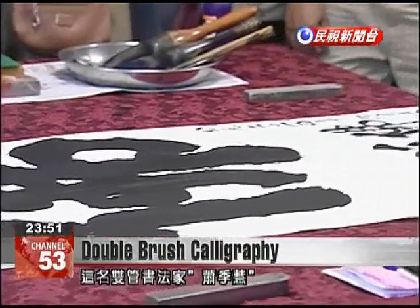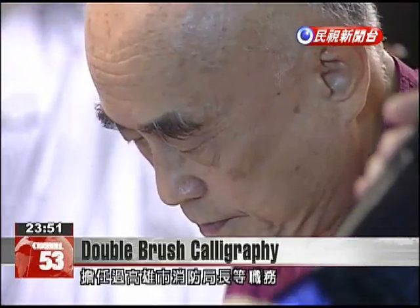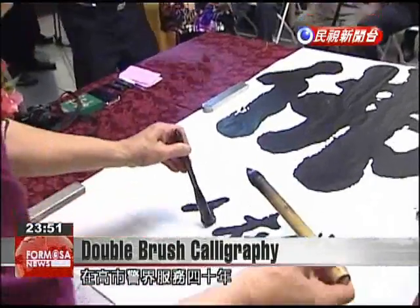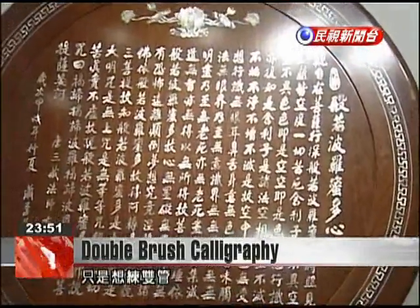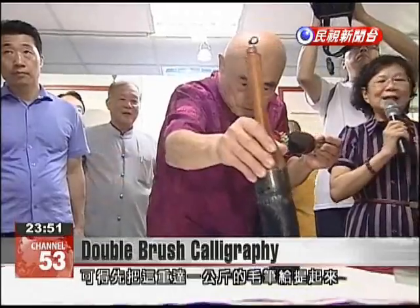Calligrapher Shao Jihui has a special background. He once served as a Kaohsiung City Fire Chief and spent 40 years in the Kaohsiung City Police Department. He also held a solo calligraphy exhibition of Buddhist scriptures. Shao says that double brush calligraphy requires physical strength, as each brush can weigh up to one kilogram.